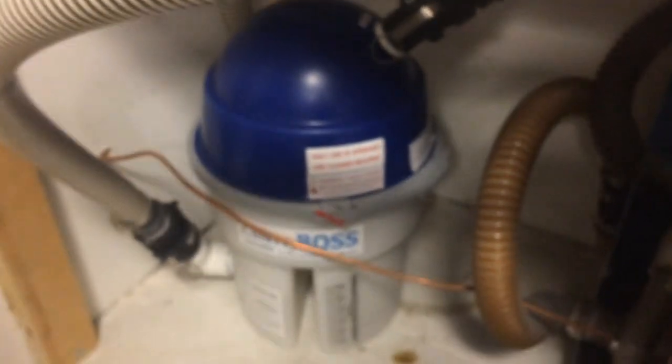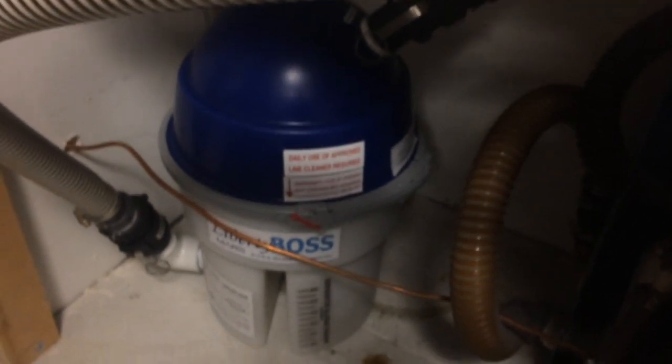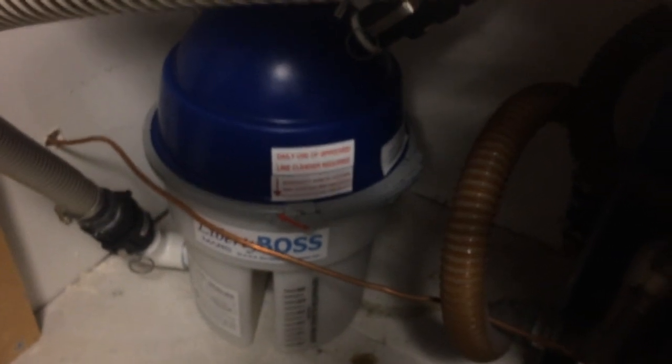This is what an installation of an amalgam separator looks like when it's done by a certified amalgam separator specialist, instead of a plumber or just a standard technician.